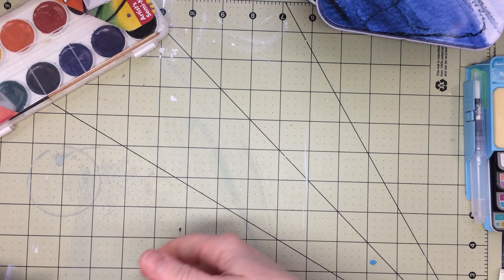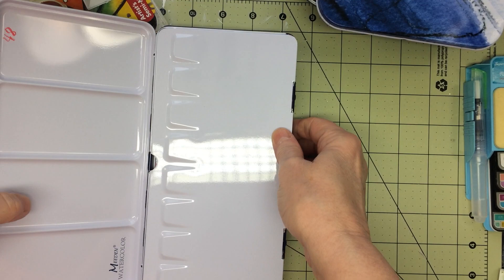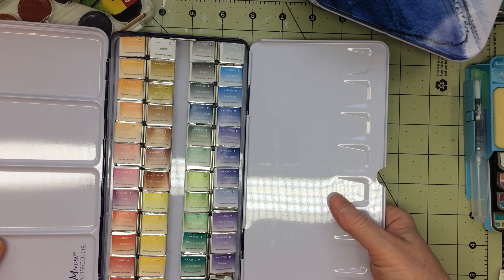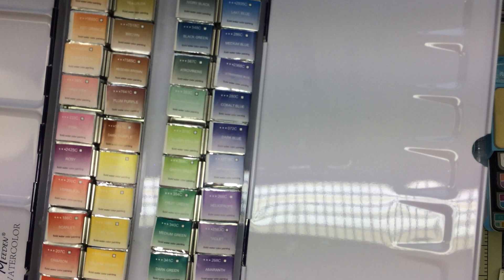The next one is a Medan watercolor. I'll open it up so you can see — it's got wells here. I haven't even opened this one up yet. Warmer weather is coming and that's when I like to watercolor — take it outside and paint.